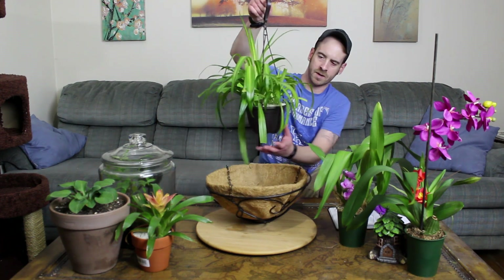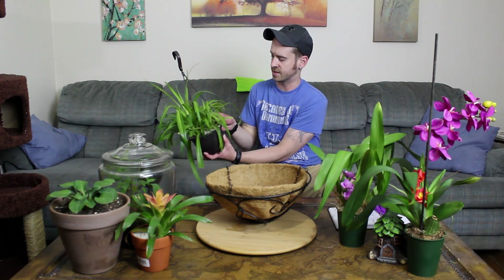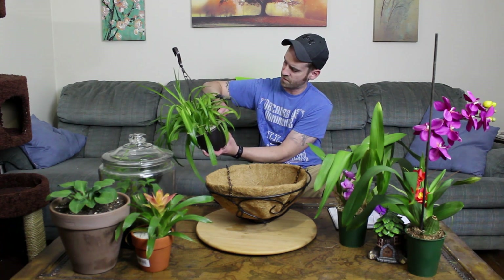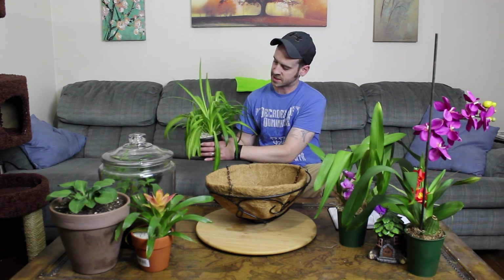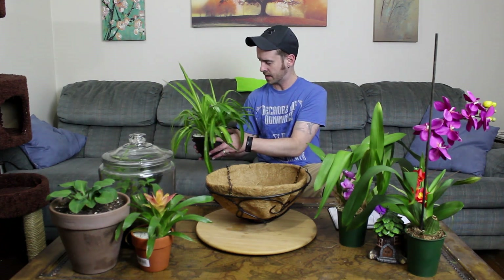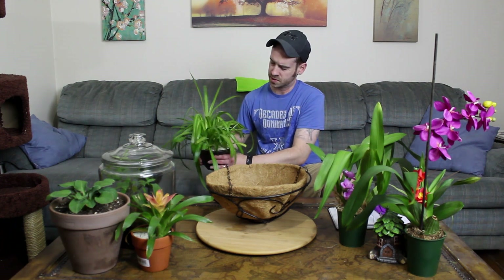Spider plants do not like to sit in saturated soil for too long, so this cocoa liner will drain relatively easily and won't hold water. Make sure you choose a substrate that won't retain a lot of moisture. I can tell this pot is really tight, so I'll probably have to cut it out. As I always say, if you're going to repot a plant, always water at least a night or two before you plan to do it, because that'll make separating the roots a whole lot easier.